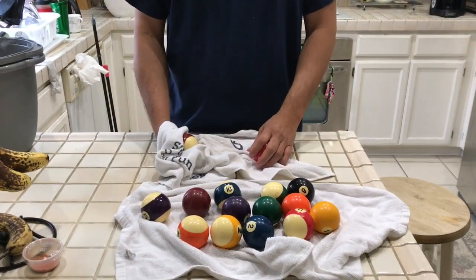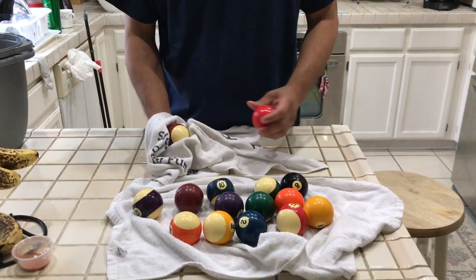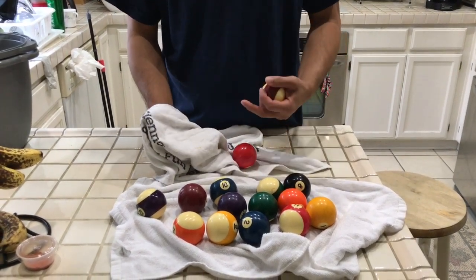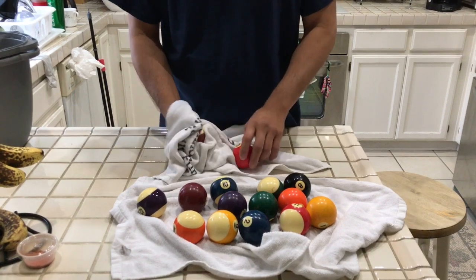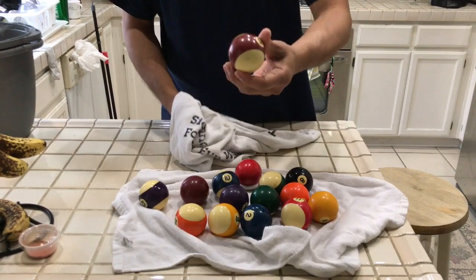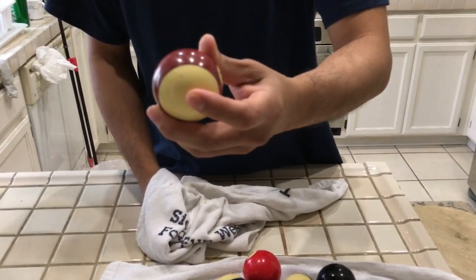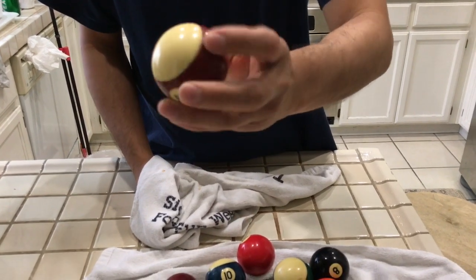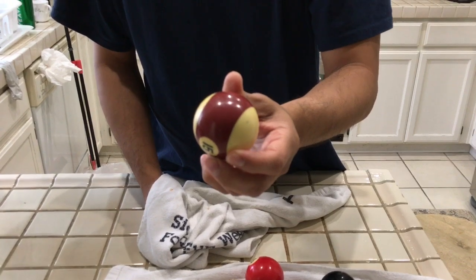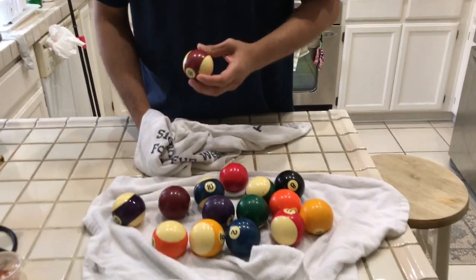The final step is drying the balls. Just use two rugs and dry them to make them shiny. Here's number 15 — from a beat-up ball to a new-looking shiny ball.